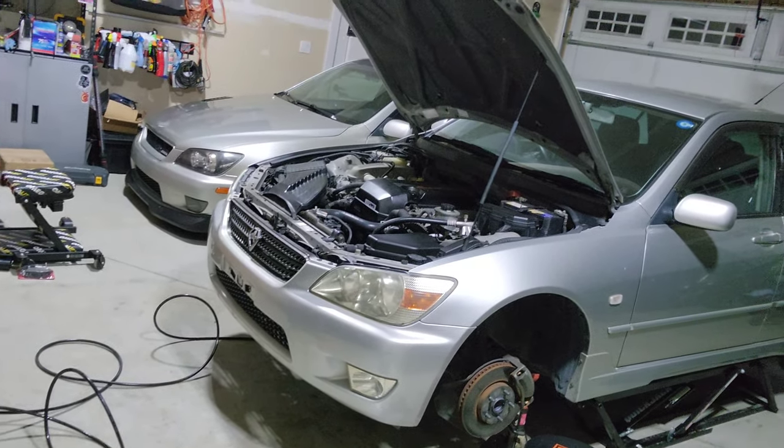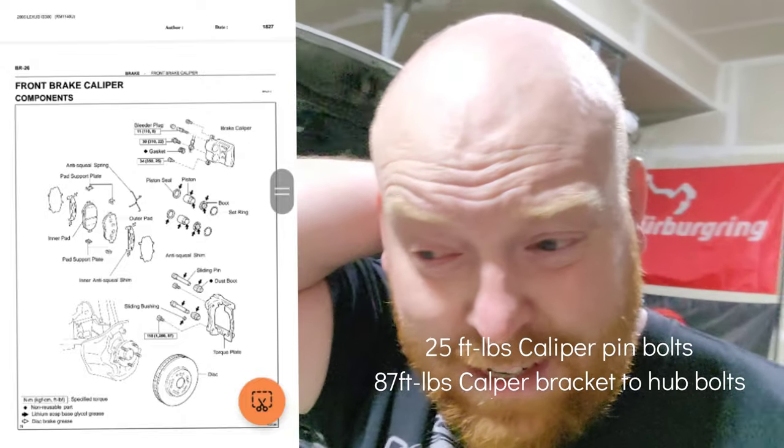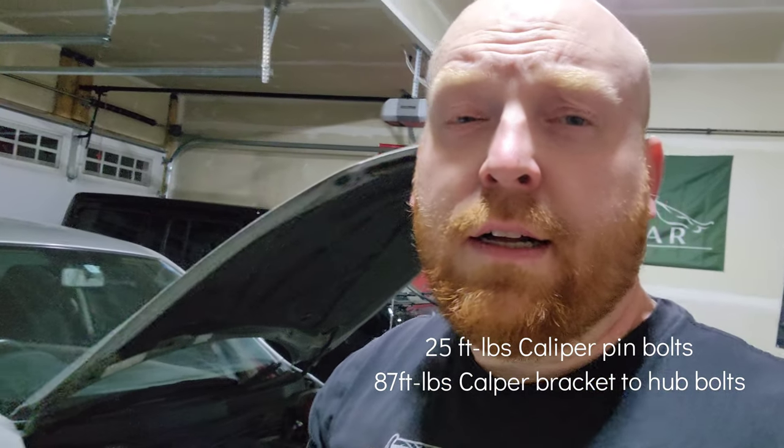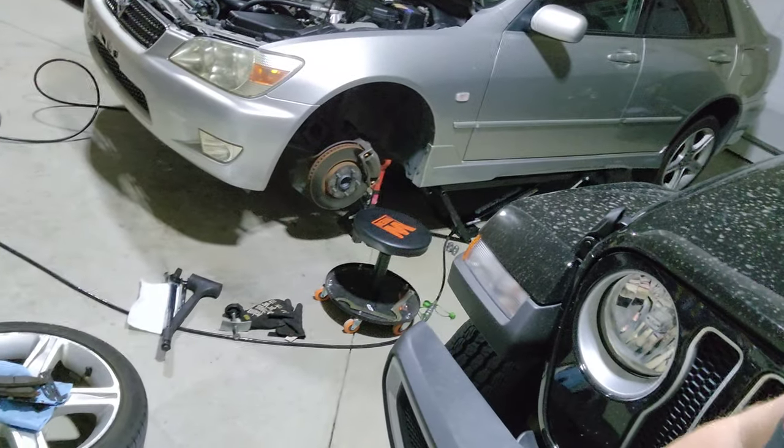I'm going to tackle this and I'll put a screenshot up for the torque specs. Following the service manual: the caliper pin bolts are 25 foot-pounds, and the caliper bracket to hub bolts are 85 foot-pounds. I'll put that up for you, but I'm going to get going on this because it's late and this has to get done. Stay tuned.